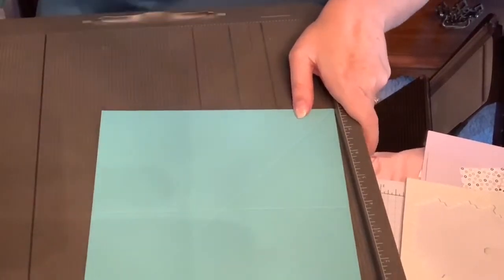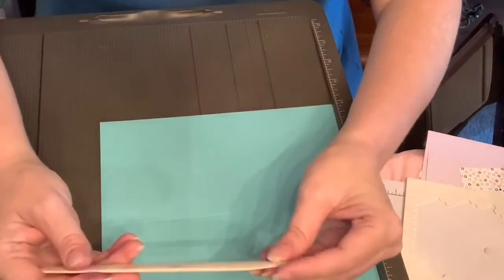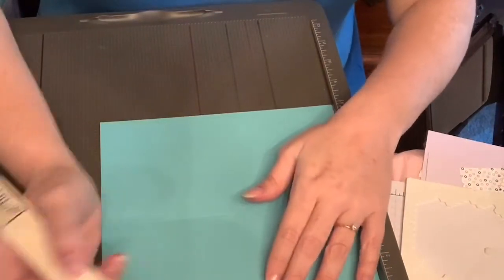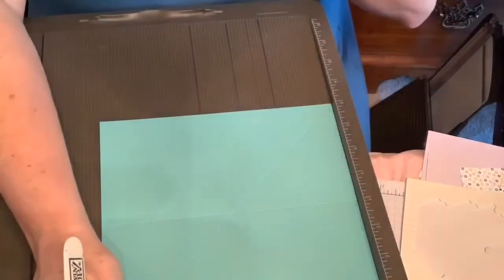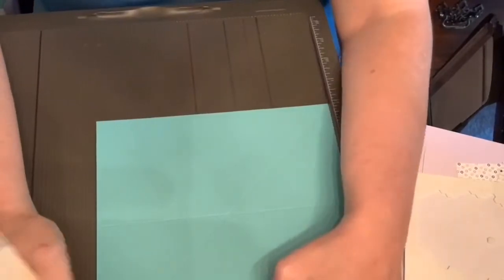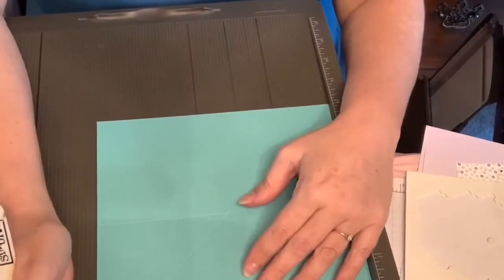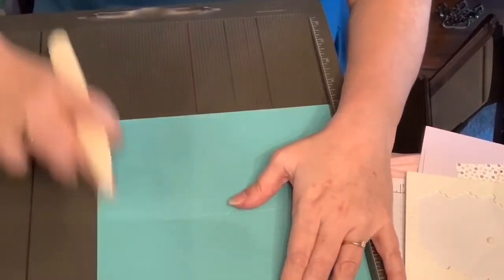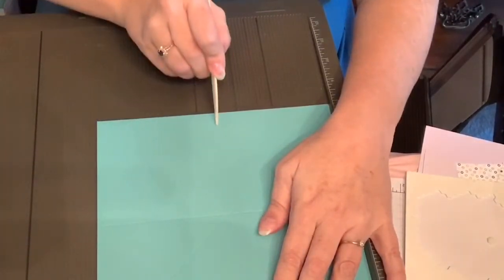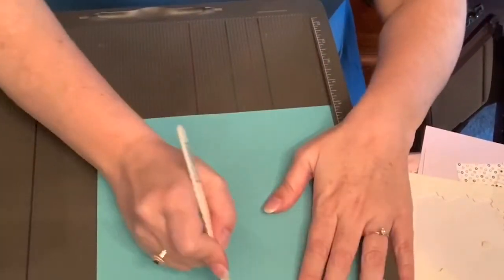You can always use this tool if you can't find your scoring tool. So what you're going to do is take your 8x8 square piece of cardstock and score at 4. And then you're going to score at 4 again.